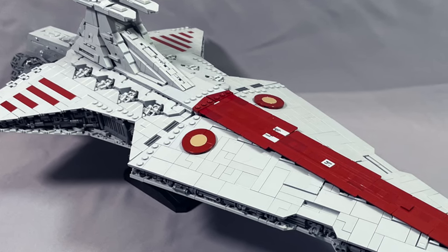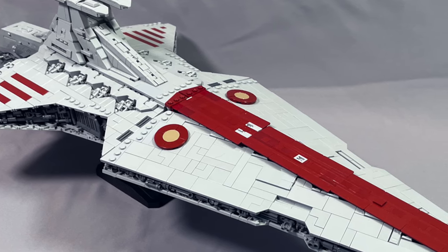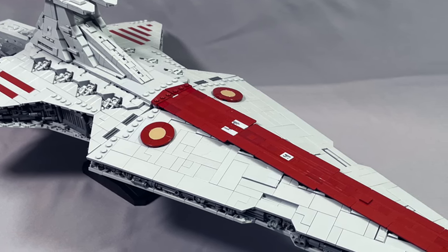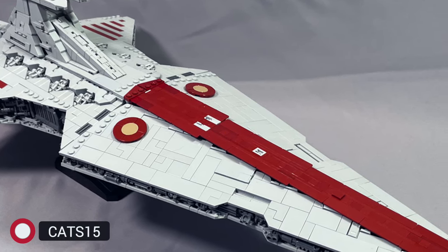Today I am reviewing designer Fly-In Space's mini-scale Venator-class Star Destroyer called The Negotiator. If you're interested in building this or any other Brick Vault model, you can take 15% off the cost of your order by using my discount code CATS15.